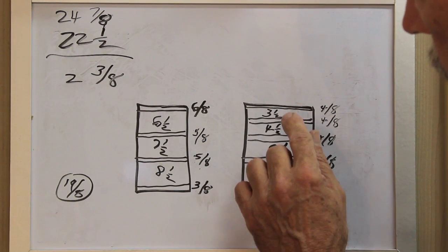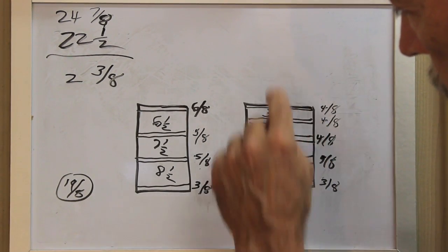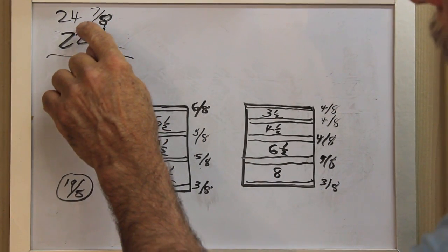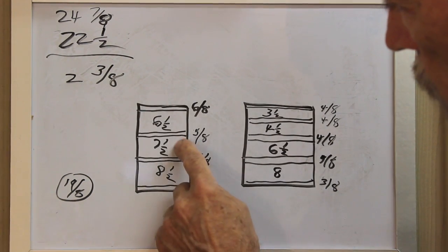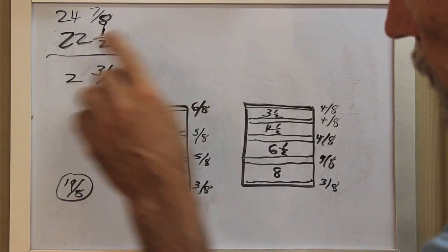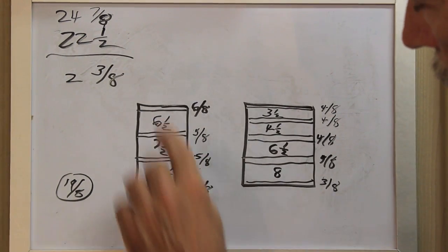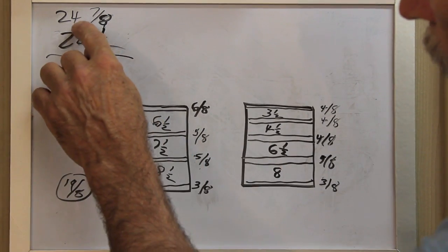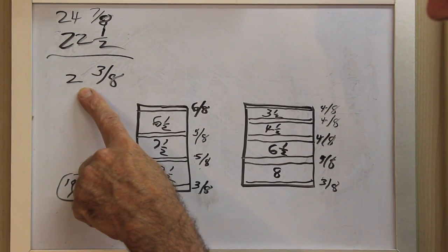Then I added the dimensions of the drawers. These four drawers, top to bottom — just the drawers — added up to 22 and 1/2 inches. These three drawers, just the drawers, without any spacing between them, added up also to 22 and 1/2 inches. My height inside, from bottom to top on both openings, is 24 and 7/8 inches. That's a difference of 2 and 3/8 inches.